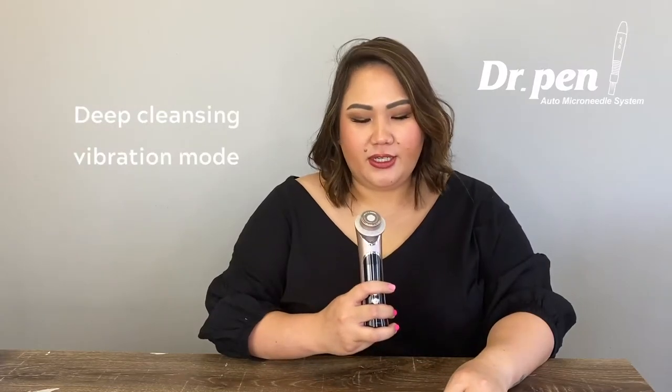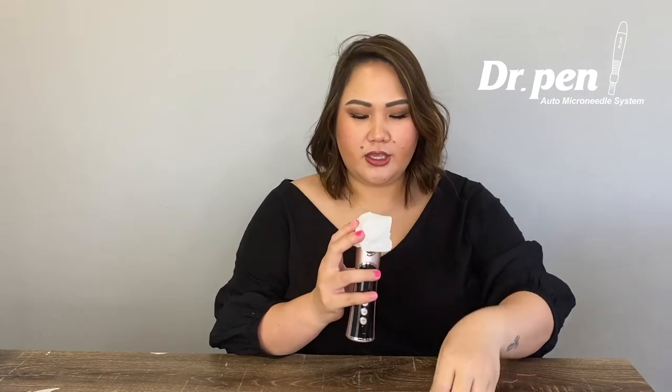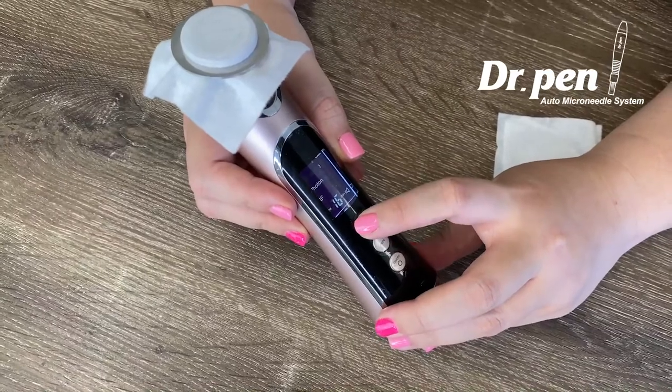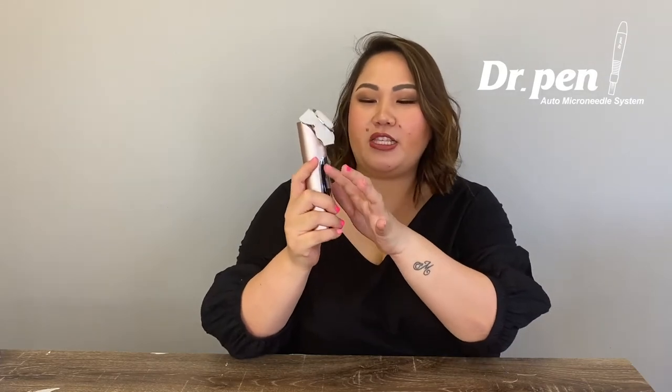For the deep cleansing feature, you can use the cotton pads provided in the box. Just use one layer here, put it on the top, and secure it with the ring — like this. Turn on the vibration mode. You can use your favorite cleanser and go outward like this. Make sure you don't let the water splash on the device, especially on the panel area.